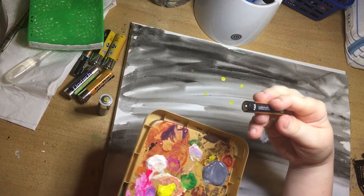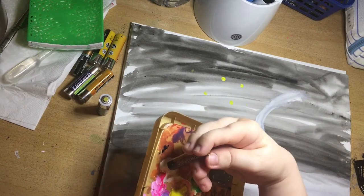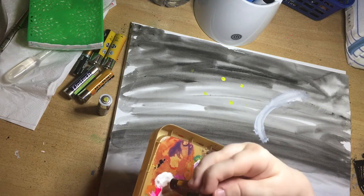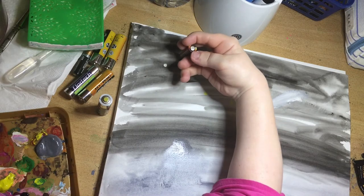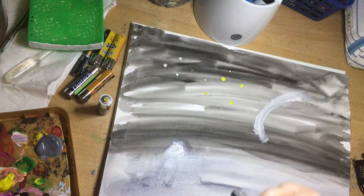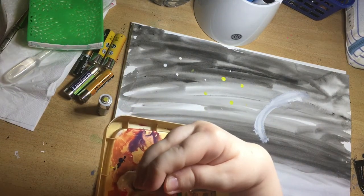I then went on to use the plastic block — you can see there, it's kind of curved — so I was able to do the bottom in white and create the moon shape. I just touched up using the paintbrush because the shape did come out a little bit solid and rigid, so I just had to add a little bit more of a curve with the paintbrush, but the basic shape had been achieved.